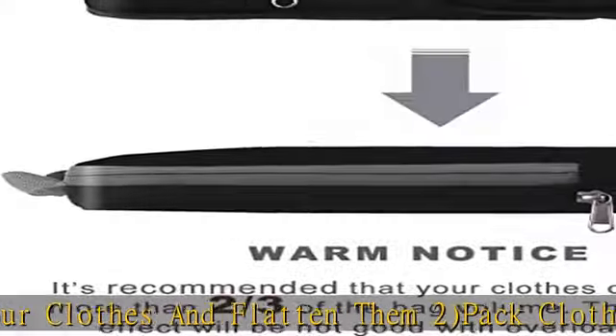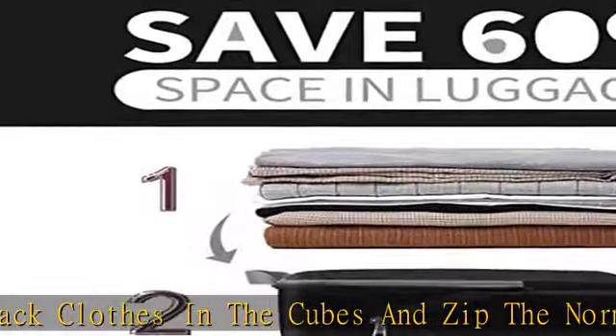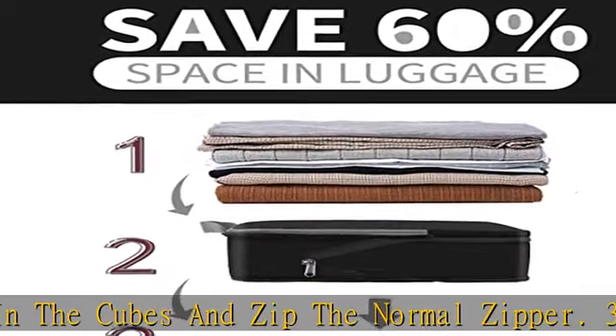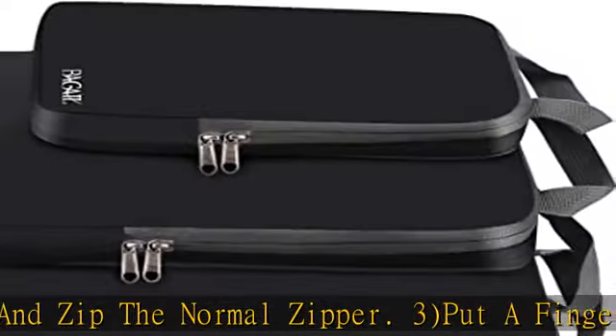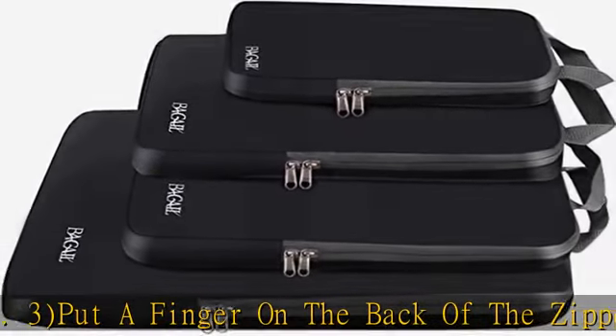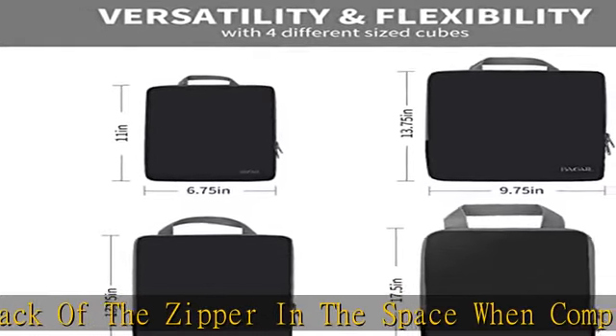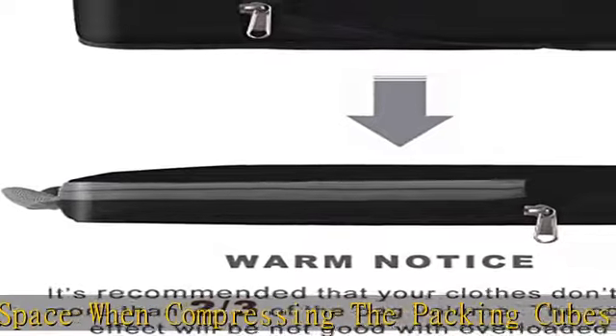Lightweight and Durable: Super light nylon fabric and considerate designed construction ensures storing your clothes neatly in luggage without adding extra weight. Premium sturdy and smooth double-way zipper with extended cord ensures fast and easy opening and closing. Different sizes of packing cubes serve different packing purposes, separating your clothes such as jackets, sweaters, and more.